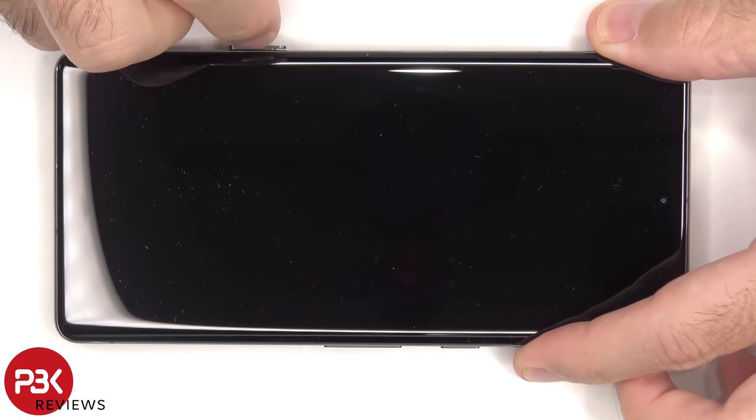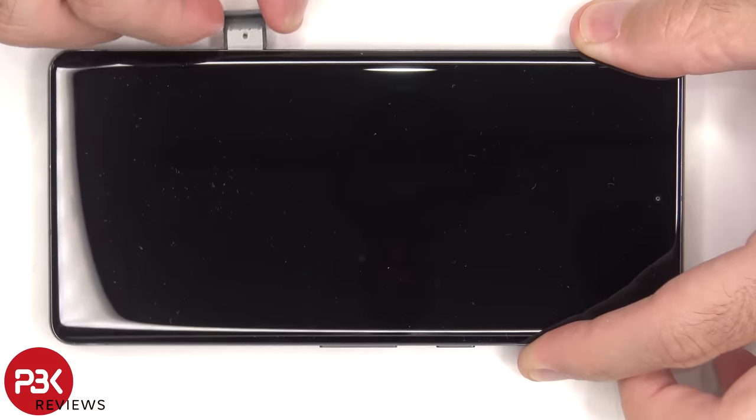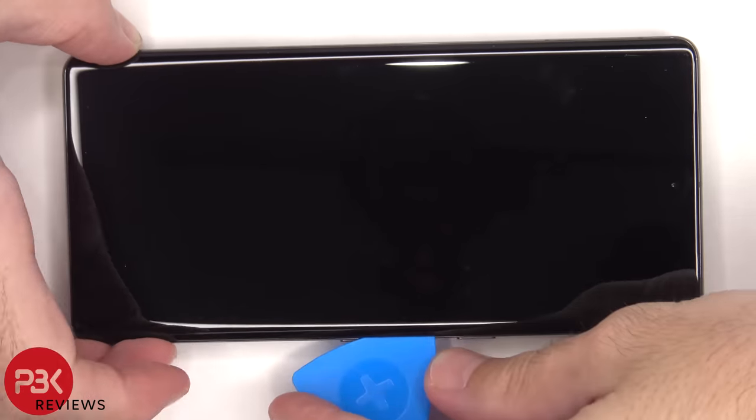First, there are some screws to be removed. Next, we'll need to apply heat to the front of the phone using a hairdryer or a heat gun to loosen up the adhesive underneath, and then we can use a pry tool to pry the screen off.